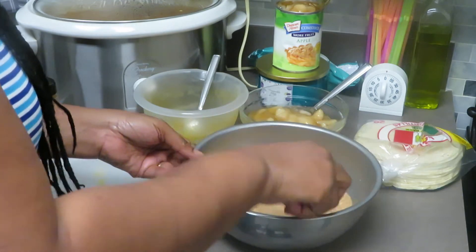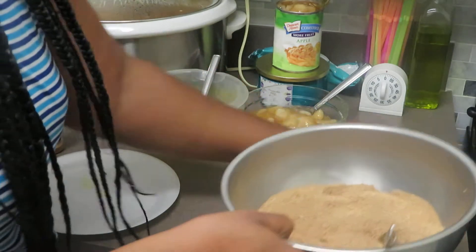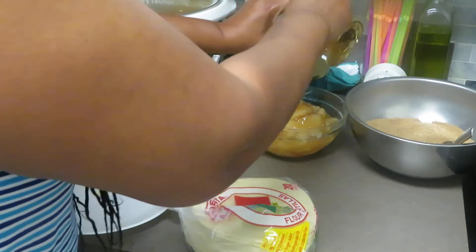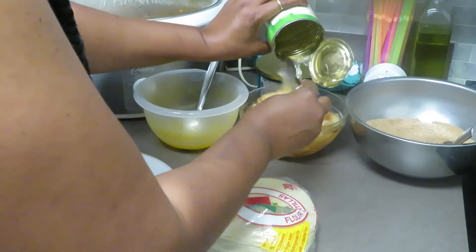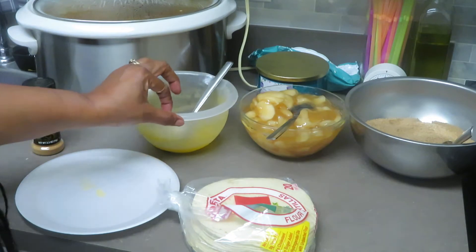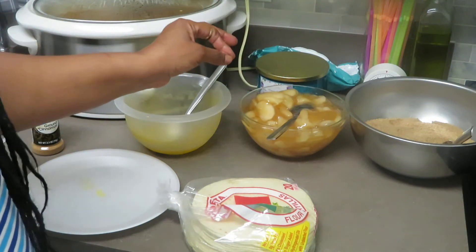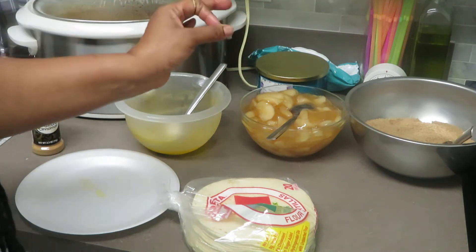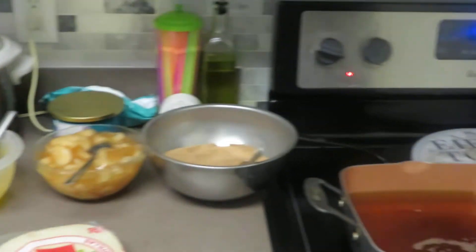Whatever I have left over goes into this bag. After we drench our taco in this, I have my little plate here for the crumbs. Now I'm going to take the rest of this Comstock apple filling and pour it into this bowl. If you want to do it fresh, just take some apples, peel them, sauté them in butter, add brown sugar, white sugar, cinnamon, nutmeg, a little vanilla extract, and some allspice. Whisk it all together and let it sauté until your apples are nice and tender. Then take them out and set them aside. Now we've got our grease going.